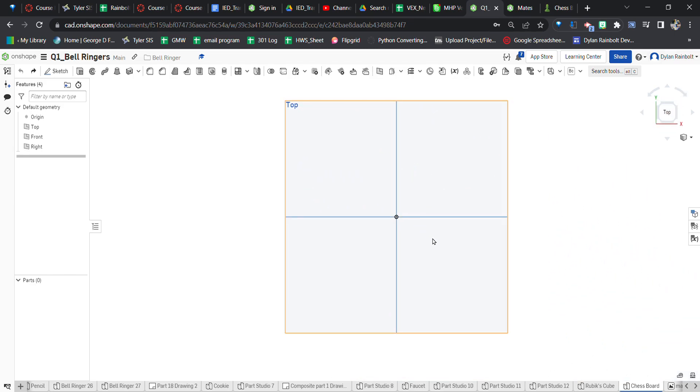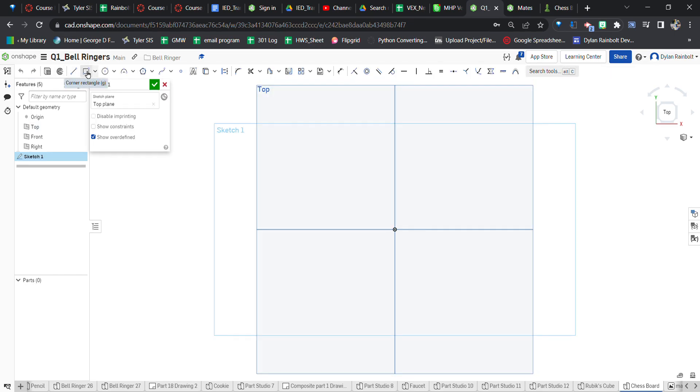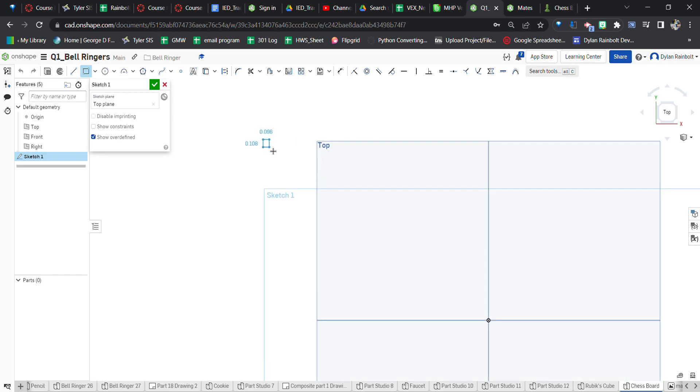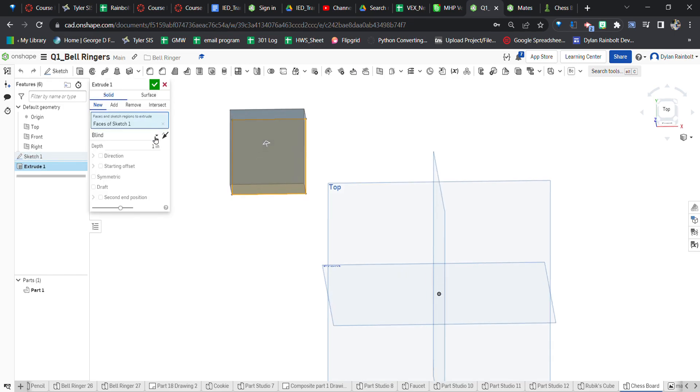This time I'm going to do it a little bit differently — I'm going to create the square pieces of the board first and then create the border afterwards. What we're going to want to do first is go to the top plane and use that as our sketch plane. Then I'm going to use the corner rectangle tool and create a corner right here. Chess squares are anywhere from 2 to 2.5 inches — I'm going to make mine 2 inches.